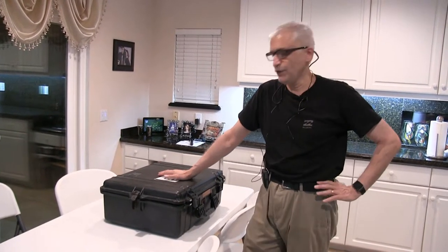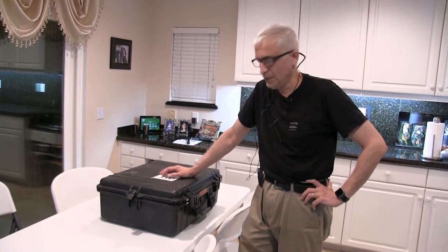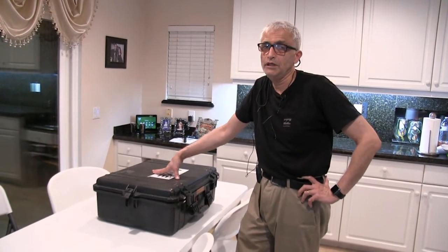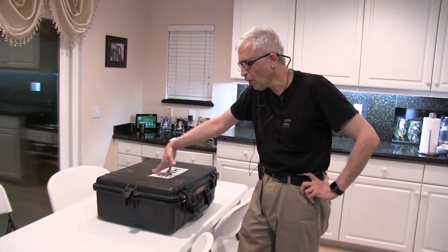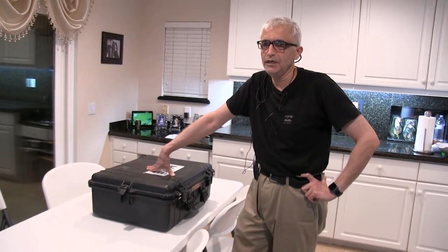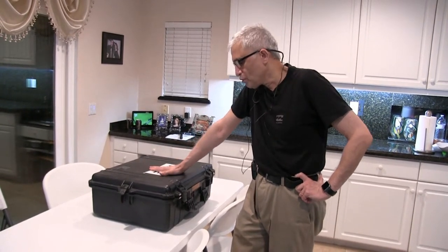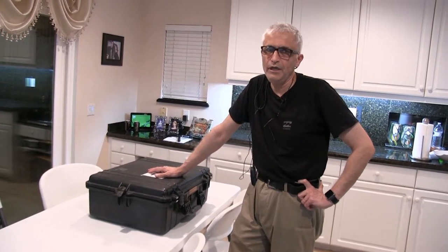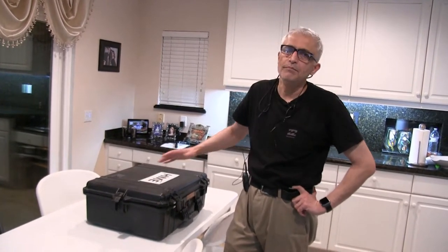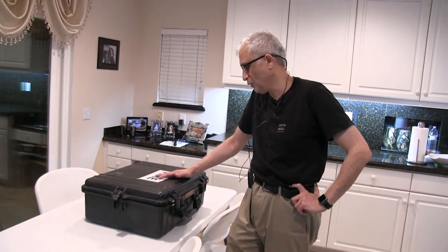Hello everybody. In this video I'm going to describe and demonstrate the HME DX300 football coach intercom system. Although these are originally designed for football coaches and other games such as basketball, you could still use this in concerts and other locations where you need communication between team members, concert organizers, party organizers, and more.